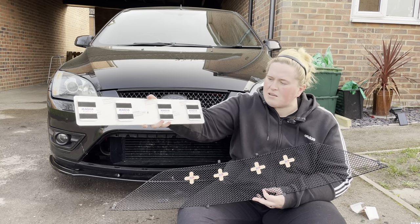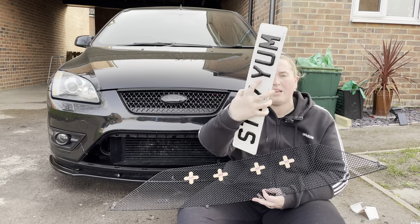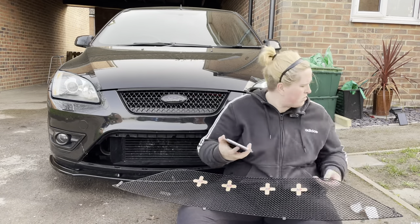We don't need the plate itself for now. As you can see, on the back of the plate is the magnetic part, so all I have to do is ping it on and away we go. I'll just put the plate safely over here.